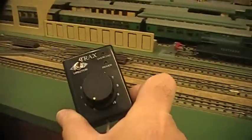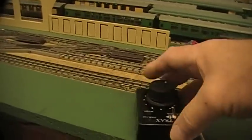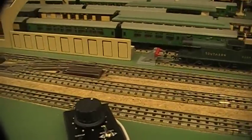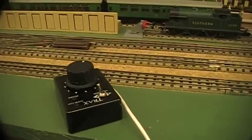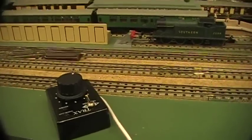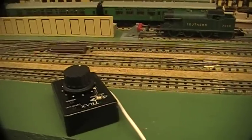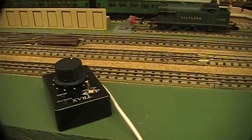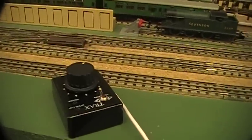The third option is this — it's known as a feedback controller. This one can sense the electromotive force coming back from the motor inside your loco, so when there's a strain on the motor such as going uphill it will adjust accordingly and feed a little bit more power to it, so your speed should remain more constant.